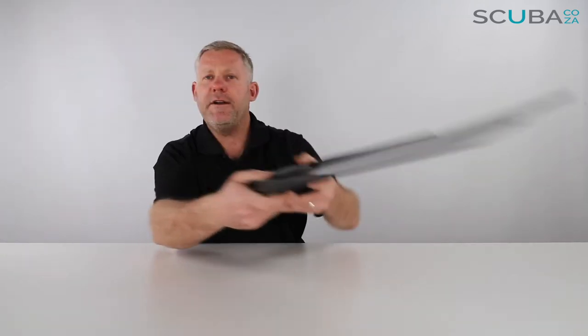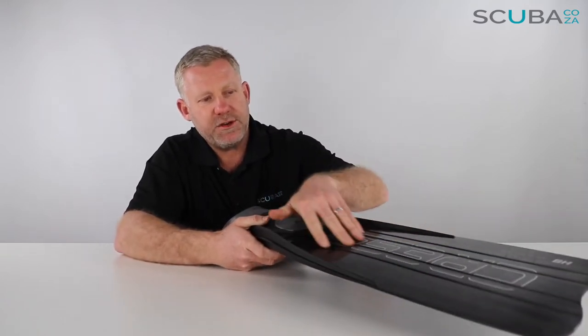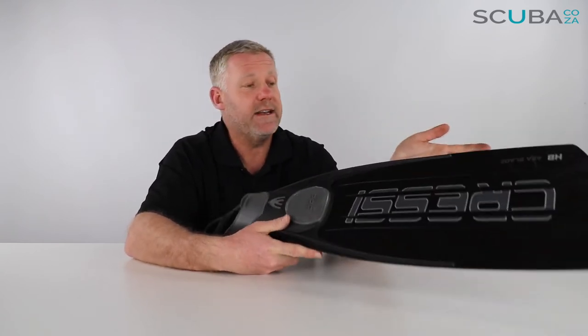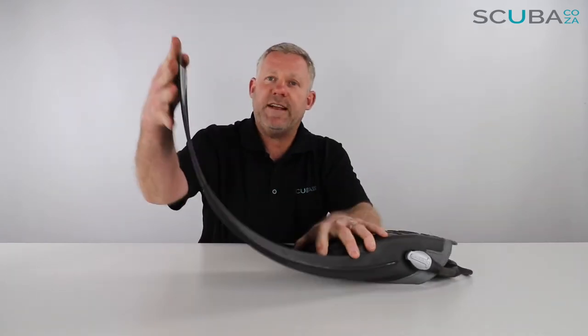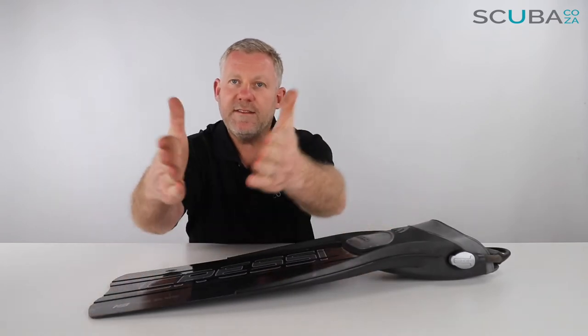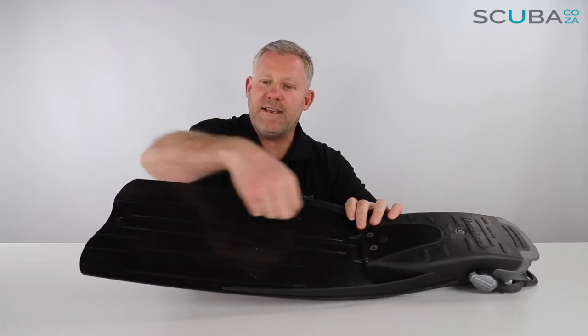Cressi have also moulded grooves through the fin blade itself. You get a hard blade and a soft blade version — in South Africa we're only selling the hard blade at the moment due to the conditions we dive in. The hard blade is still really comfortable; there's still quite a bit of flex in this fin. The grooves or channels they've put in go a long way to channel the water down the centre of the fin. On the back side there are raised gullies that also give the fin more rigidity and help channel the water down towards the bottom.